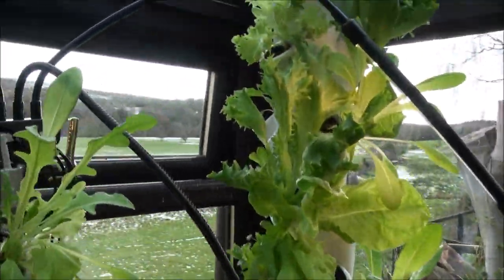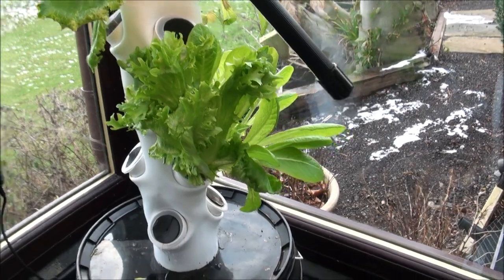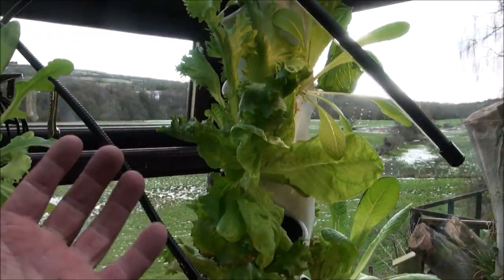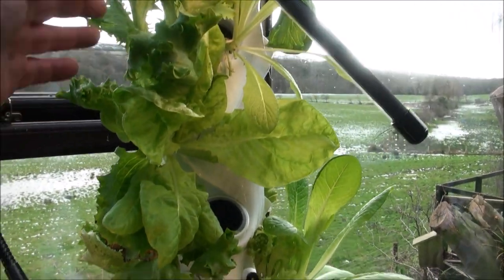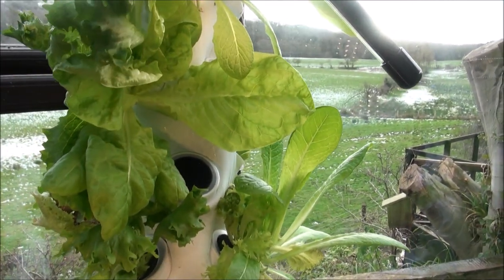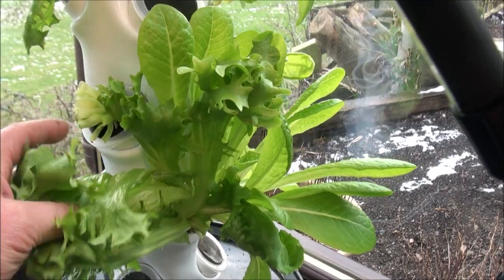As I said before, it's the middle of winter in an unheated greenhouse and these are the results. A lot of the lettuce in here has already been harvested, hence the empty spaces, but some of it hasn't. As you can see it's doing pretty well — this tastes really nice as well. Lettuce is such an easy thing to grow.